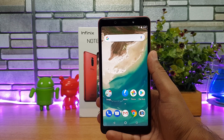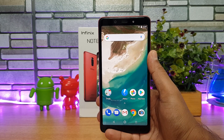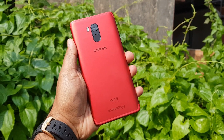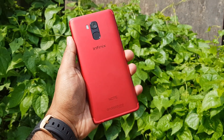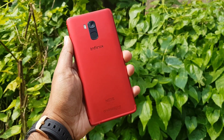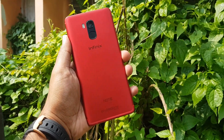As of now we're not really sure about the pricing — we'll update once the device is officially launched, so stay tuned and check the comments section for updates. This is the unboxing and hands-on with the Infinix Note 5 Stylus. Hope you enjoyed watching — do hit the like button and subscribe for more videos. Thanks for watching, have a great day!